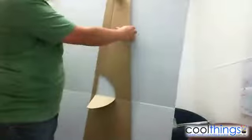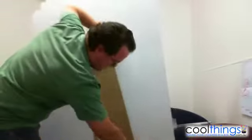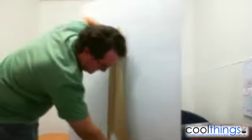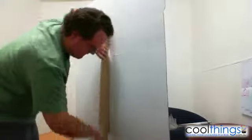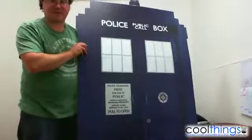The way it stands up is it's got a cardboard stand at the back. All you do is just flick that out like that, and then sit it down on the ground, and it stands up just like that.